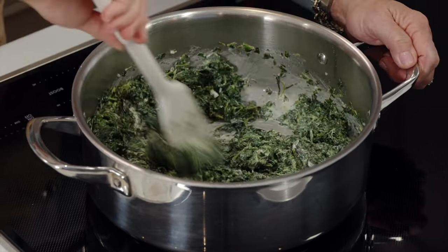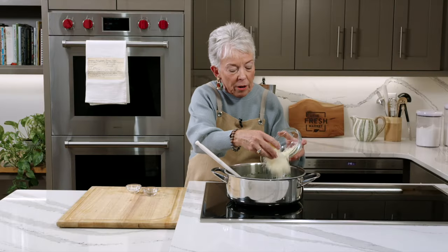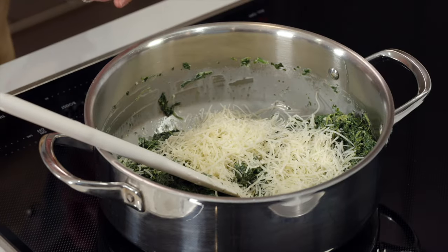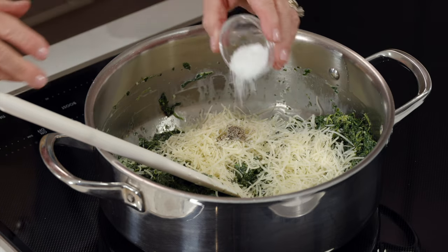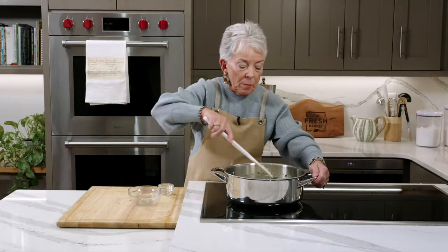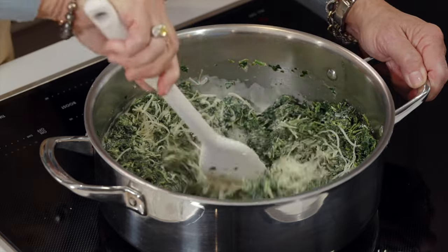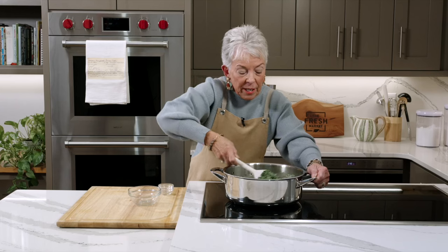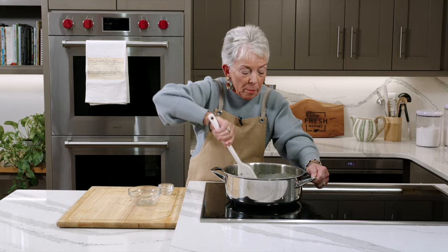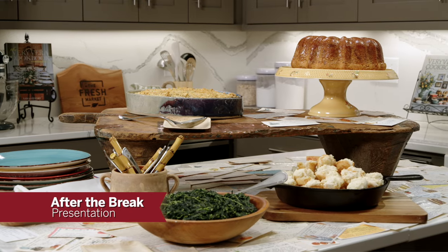This is cooked down — you see that creaminess in there. Now I'm going to add in Fresh Market grated Parmesan, pepper, and some kosher salt. That looks like a lot of salt, but because this vegetable had so much water in it and it's a lot of spinach, it really does require that much. This will just heat through and you can serve it directly in a bowl. When we come back from the break, we're going to lay this out just like the cover of that first cookbook, so come back and see some of the creativity.